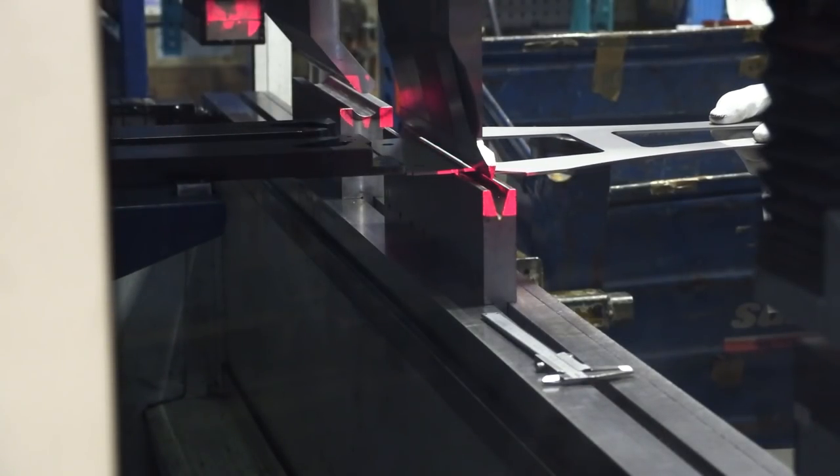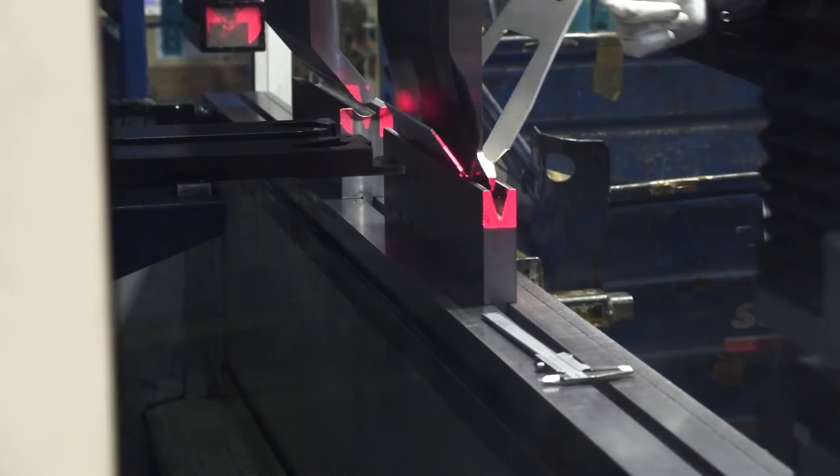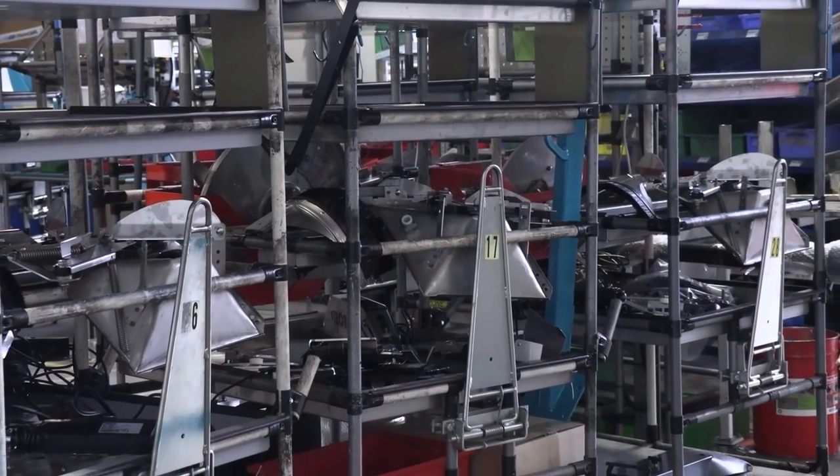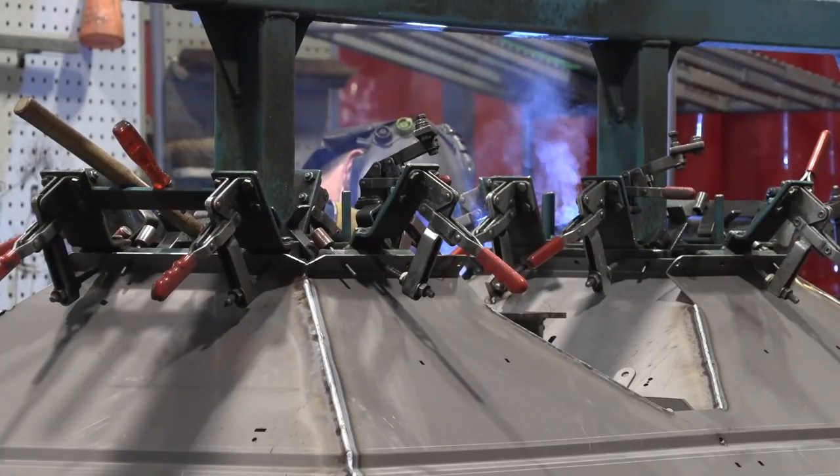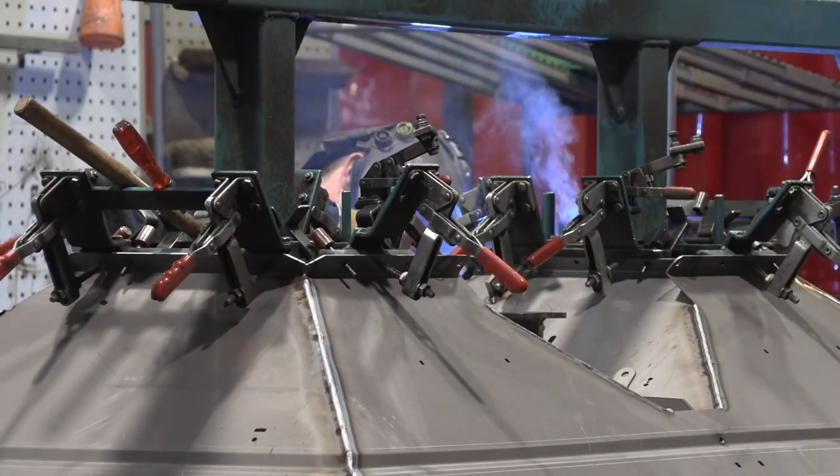Then it's basically out into where the metal comes in — it's folded, jigged, and put on the jig to make the bins or frames. They're all welded in-house, either robotically or manually.